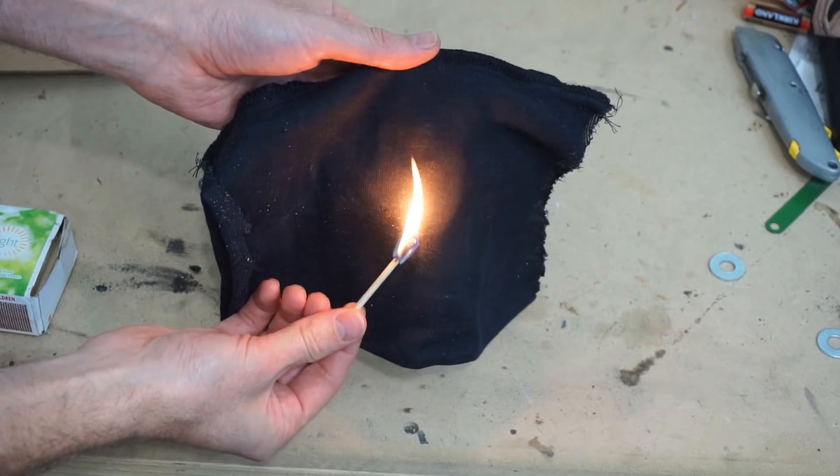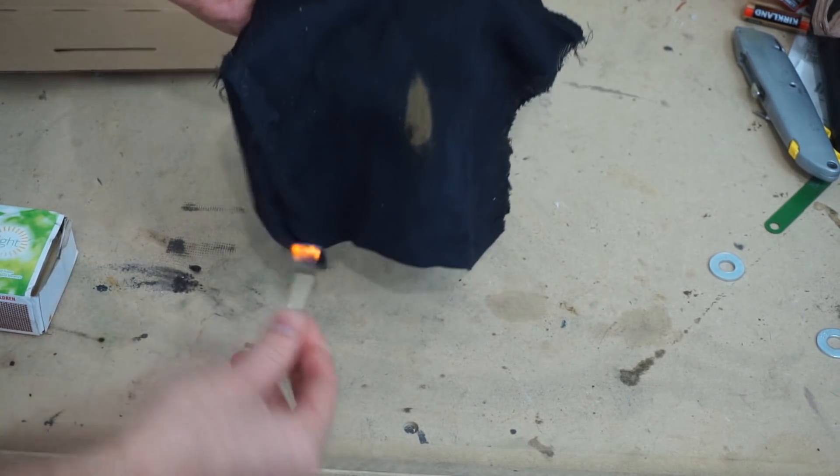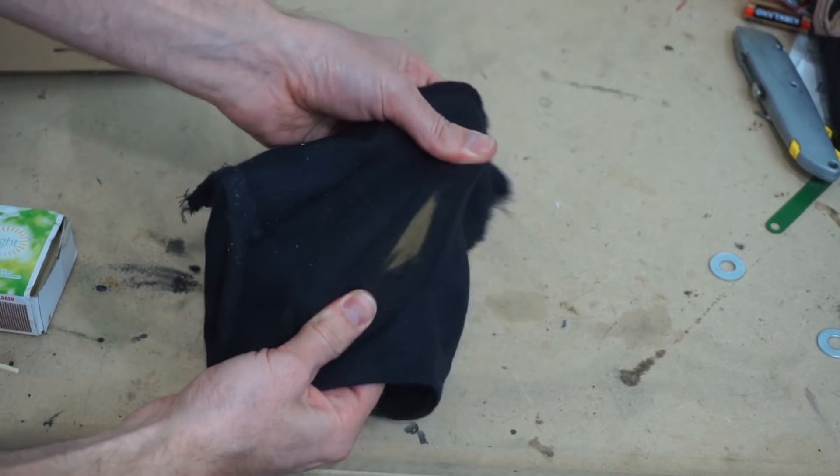You can see the color will change here, but the material is still totally intact.